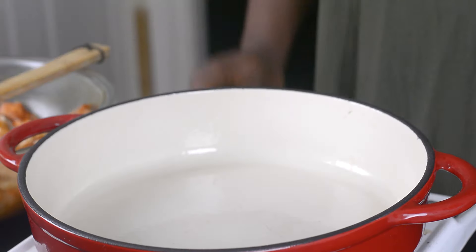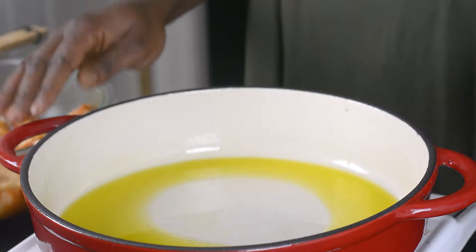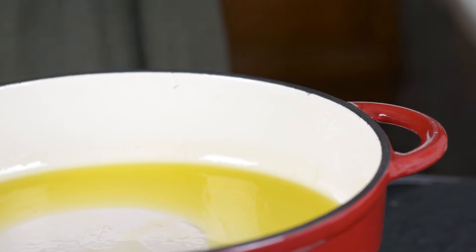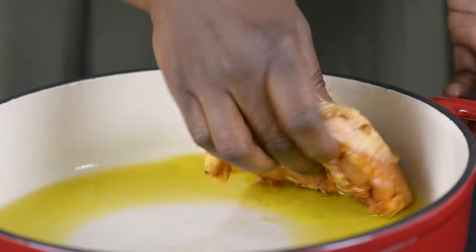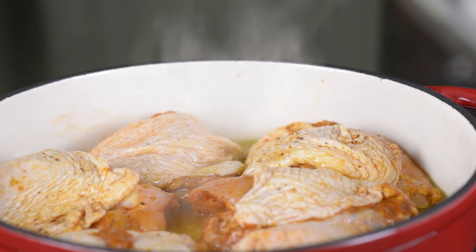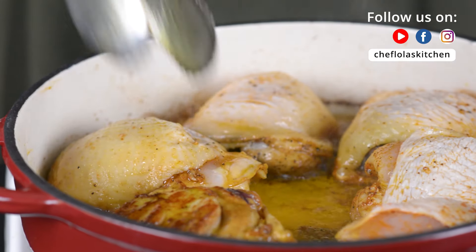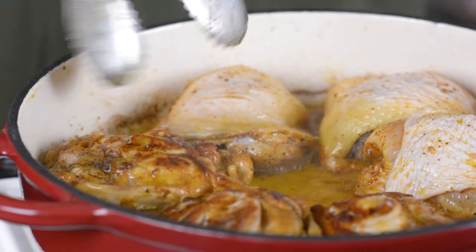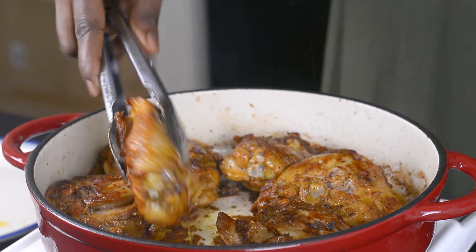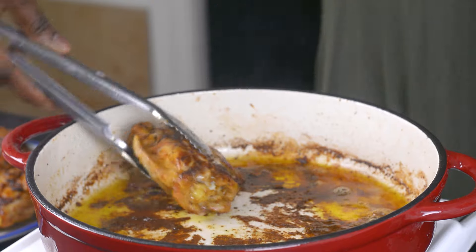I've got my pan here and I'm going to be adding some cooking oil — about six tablespoons. I'm going to wait for this oil to get hot, and once it's hot I'm going to be frying my chicken. My oil is nice and hot, so I'll go ahead and add my chicken. After frying for about six to eight minutes on one side, I'll flip to the other side and brown that for a couple of minutes. My chicken is nicely browned, so I'll take everything out of the oil and set them aside.